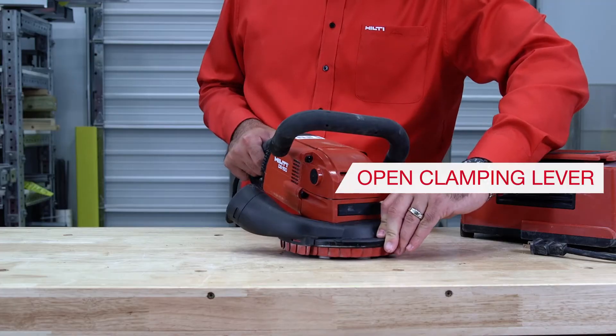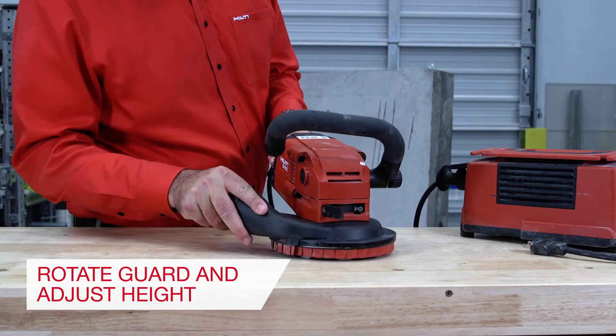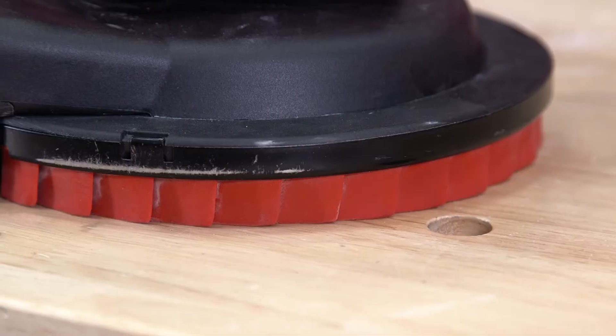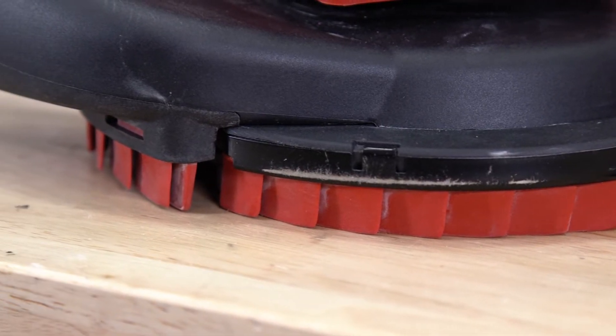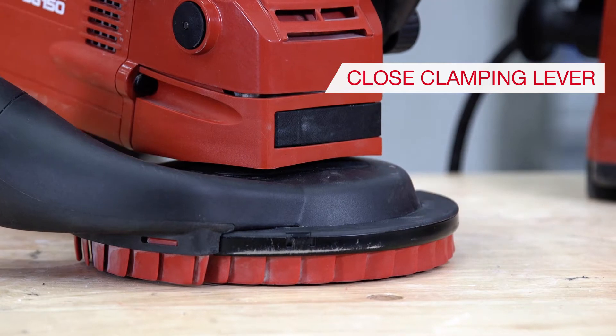Step 3: Open the guard clamping lever. Step 4: Rotate the guard and adjust it to the optimum height. Note: for optimum dust extraction while grinding, the seals should almost come in contact with the work surface. Step 5: Close the guard clamping lever.